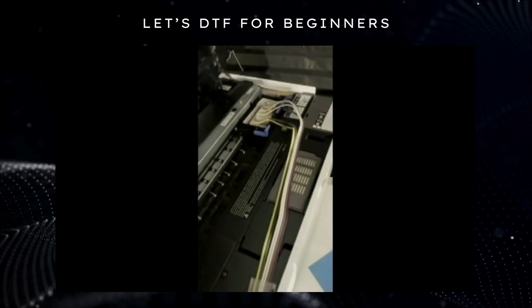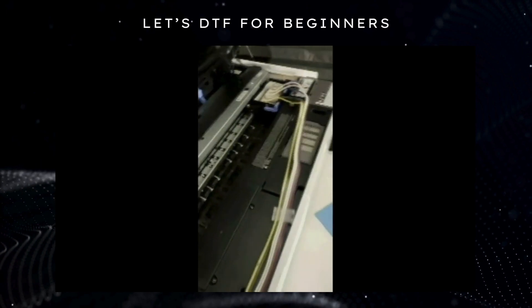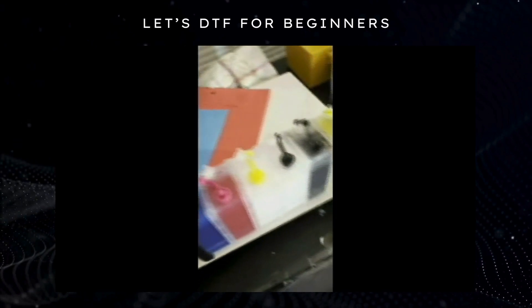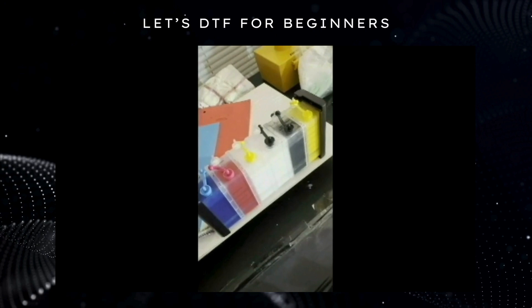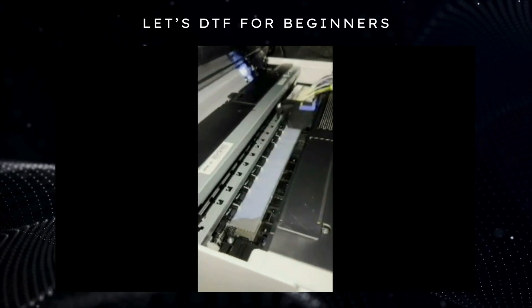I wanted to share with you the issues that I came up with and how I cleared up all the errors and all the problems with the film, the changing of the tray, removal of the rollers, and so forth.